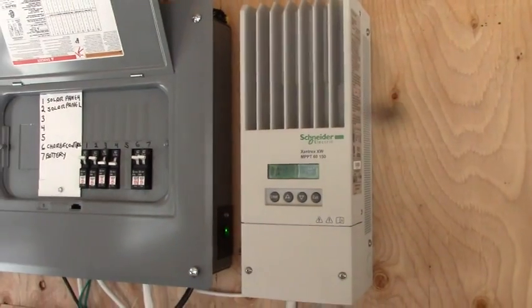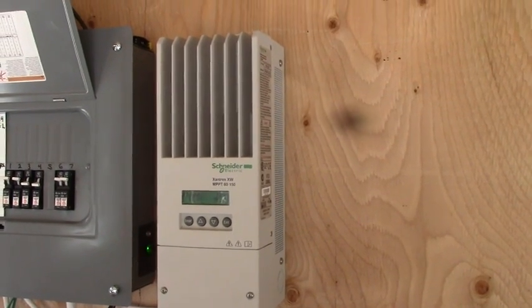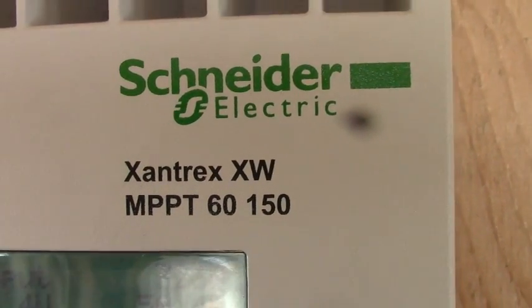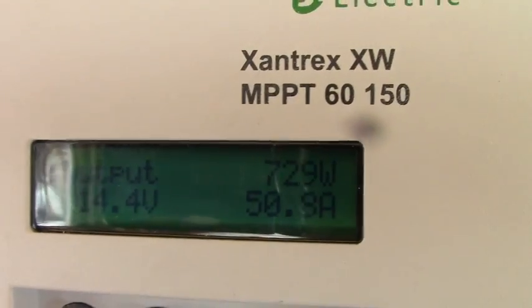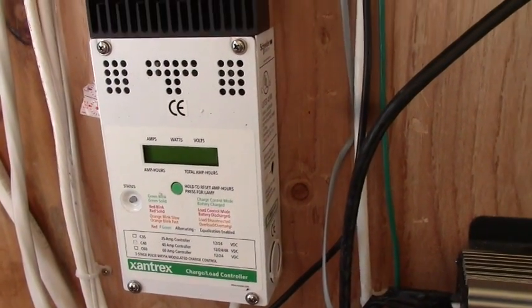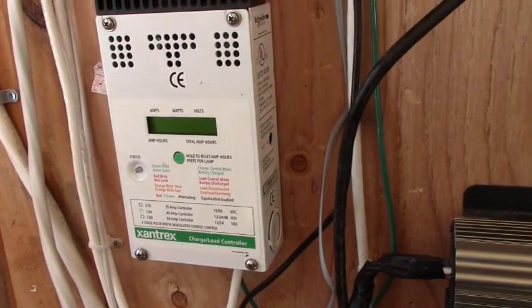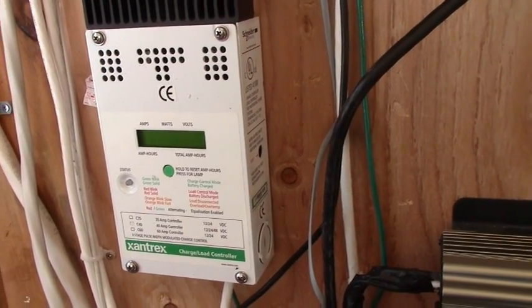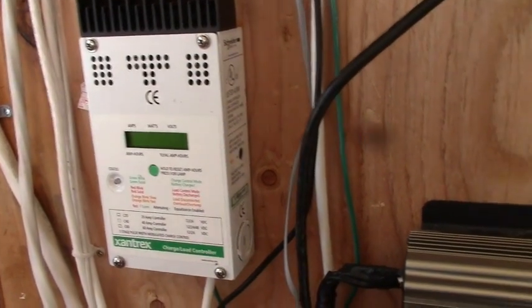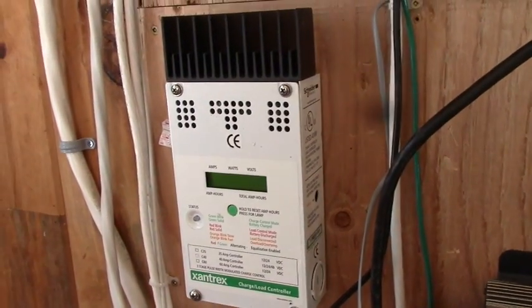Here we are again playing with our solar project. This is our Xantrex XW MPPT 6150 charge controller. It's a heck of a lot better at recovering the energy from the sun than the C60, which we originally purchased for our wind turbine. That'll be hooked up to the turbine in the spring. It's in place and ready to go — we just have to run some power to the batteries from it and power from the windmill.